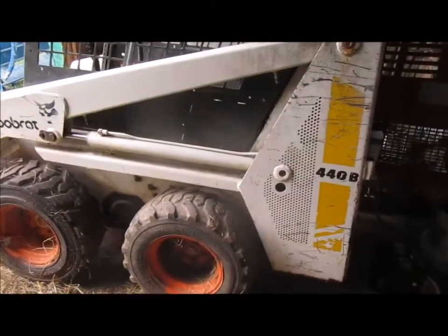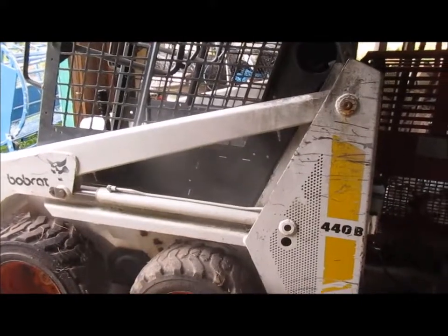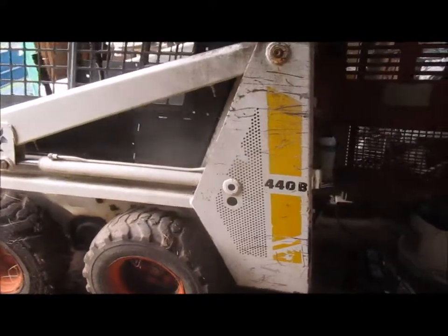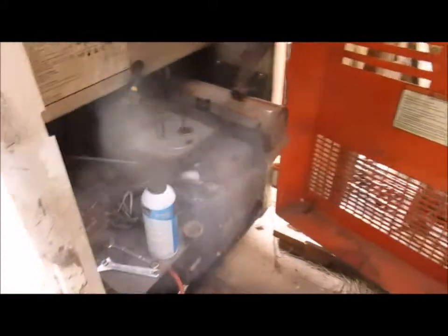I came out the other day to try to get the 440B Skid Steer started. I've got to get back in this sheep barn and get it mucked out, the stalls mucked out. As usual it didn't want to start, and it's been sitting here for a couple of months, at least since the beginning of spring.